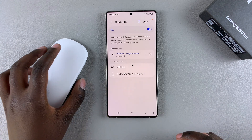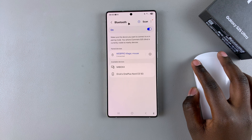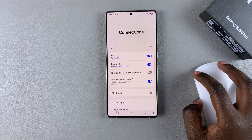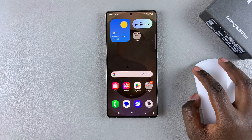And once it's been paired, you'll now see that you can start using your Bluetooth mouse on your Galaxy S25 to navigate, to select things, all sorts of options. Thank you for watching. If you have any questions or comments, leave them down below and we'll get back to you. I'll see you later.